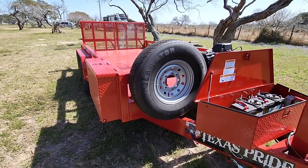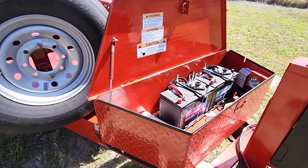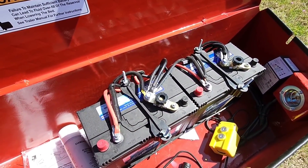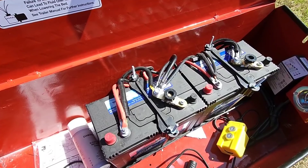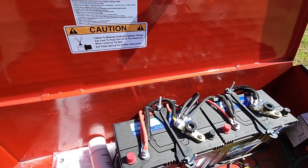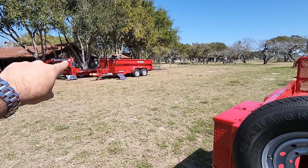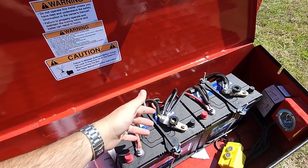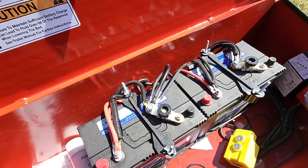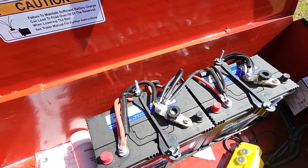I am here with my brand new Texas Pride Lowboy utility trailer. Got to check out the stuff we've done on this one so far. First things first, I have installed two battery disconnects on the negative terminals of both batteries, just so I can avoid any type of parasitic draw draining these things. Got these on Amazon, but these should keep my batteries well maintained and hopefully make them last a lot longer.